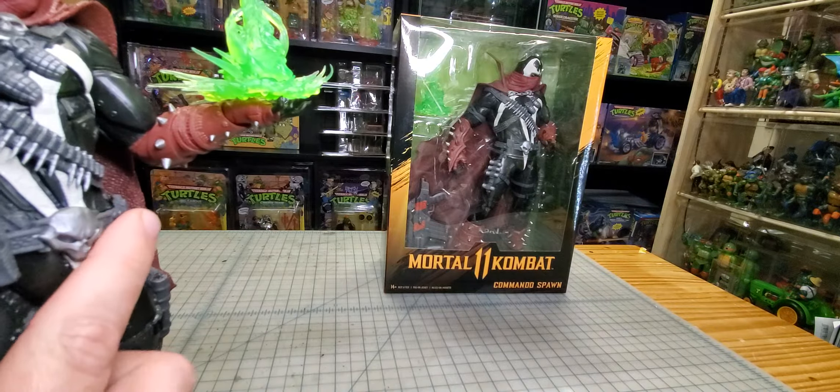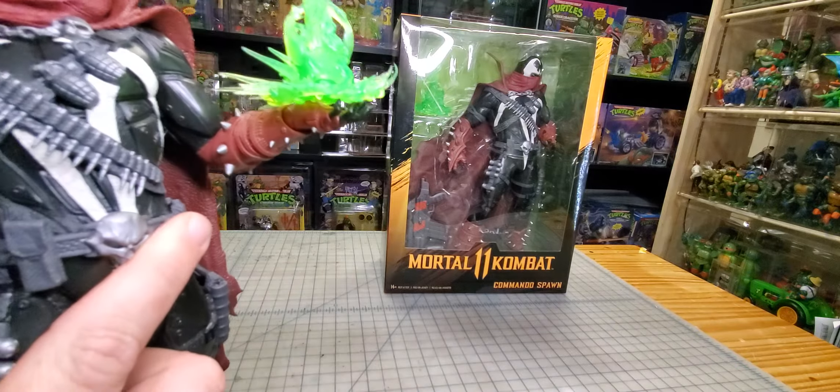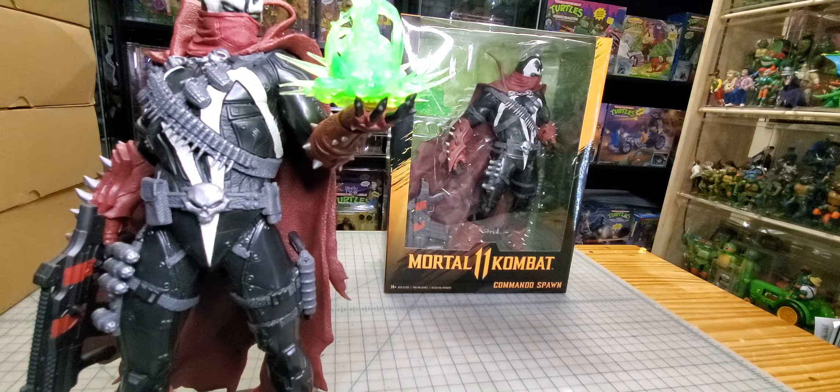Is this cape removable at all? Looks like it's glued in there and on there pretty good. That's gonna make it tougher to paint. Sorry, I'm just sitting here pondering how to customize this guy.